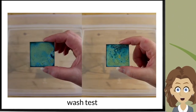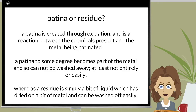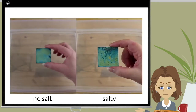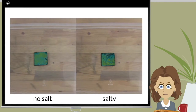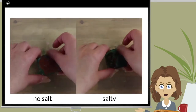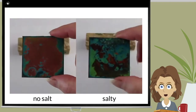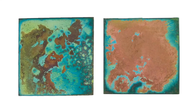So I decided to give it a wash test. A wash test is used to determine how stable a patina is, and if the patina is actually just a residue. I soaked both patinas in warm water for about 15 minutes, then rubbed my fingers over the patina, slowly increasing the pressure as I went. Conclusion? Not a residue, but an unstable patina.